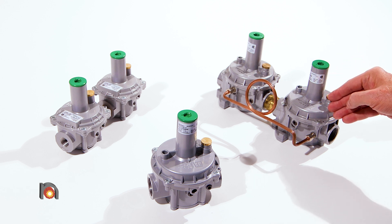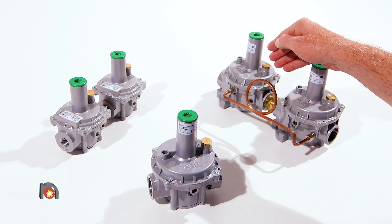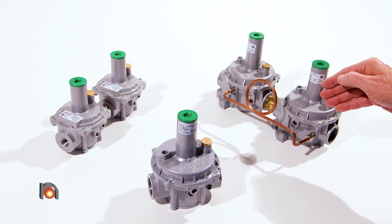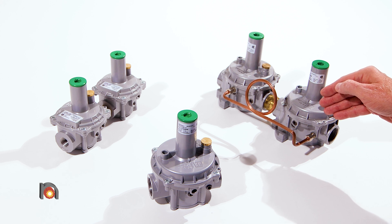If the working regulator should fail, the outlet pressure will be sensed by the monitor regulator and it will take over control. This regulator is also CSA approved up to discharge pressures of 1 psi g.